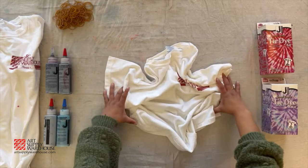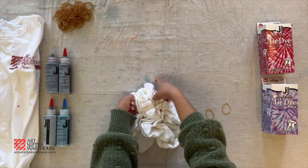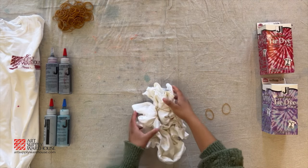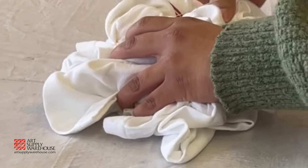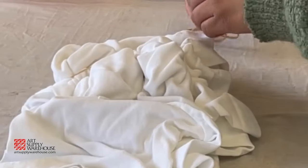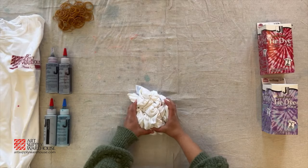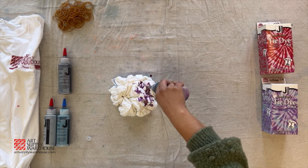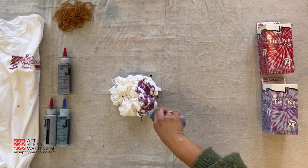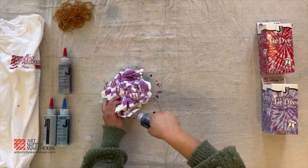For the scrunch pattern, lay your shirt flat and scrunch the shirt together pushing it into a loose ball. Use the rubber bands to help hold the shirt in a loose ball shape. Apply the dye at random, pushing the bottle into the center to get dye all over the shirt. The more dye you apply, the more fully covered the shirt will be; the less dye you use, the more white will show through. You can use one or multiple colors. Once done applying the dye, wrap the shirt up in plastic and set aside.